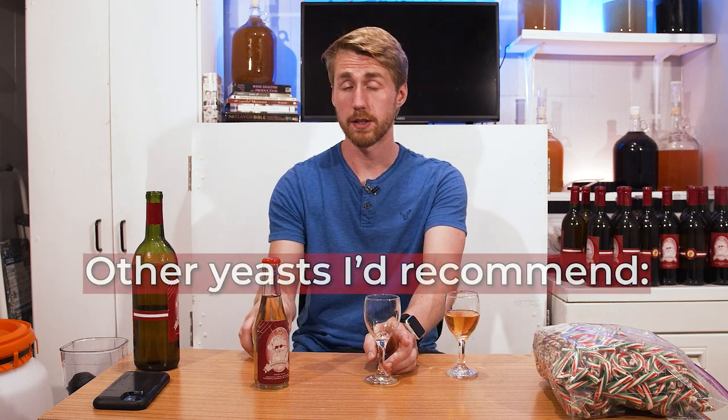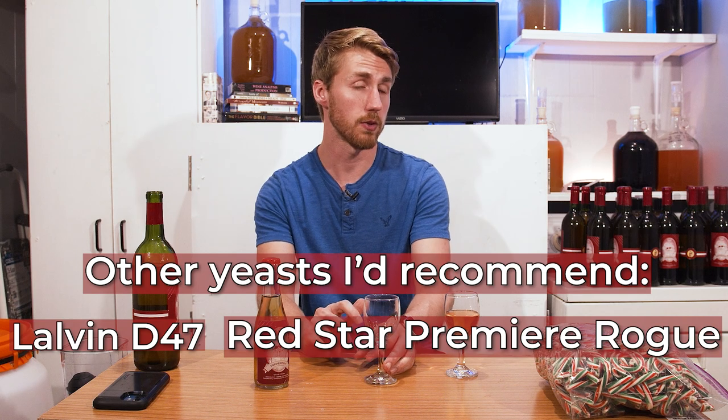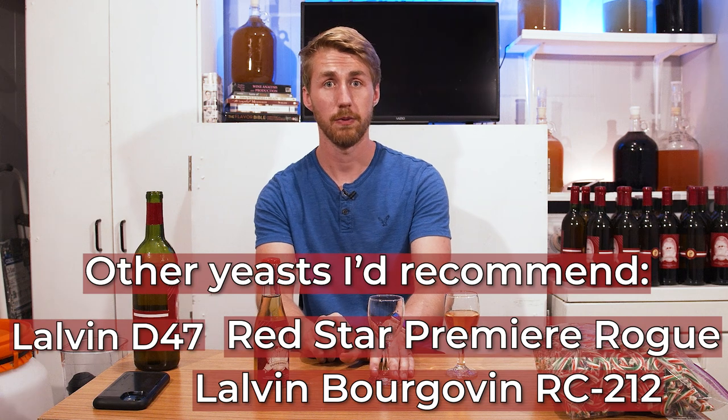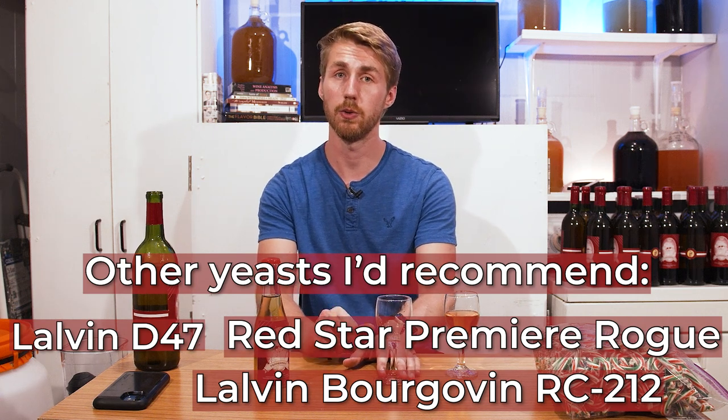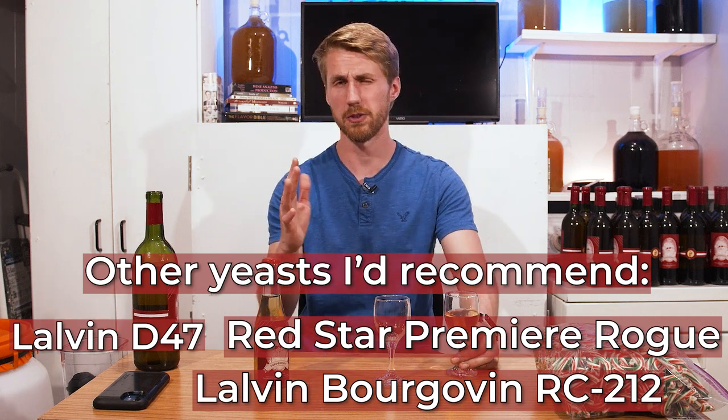I'm a large fan of using the Lalvin EC1118 for this. I know not everybody's a huge fan of it, but I think it works well. Comparable yeasts that could also do well would be the Lalvin D47, the Red Star Premier Rouge, or the Bourgoin RC112, which is noted to hold more color within meads.